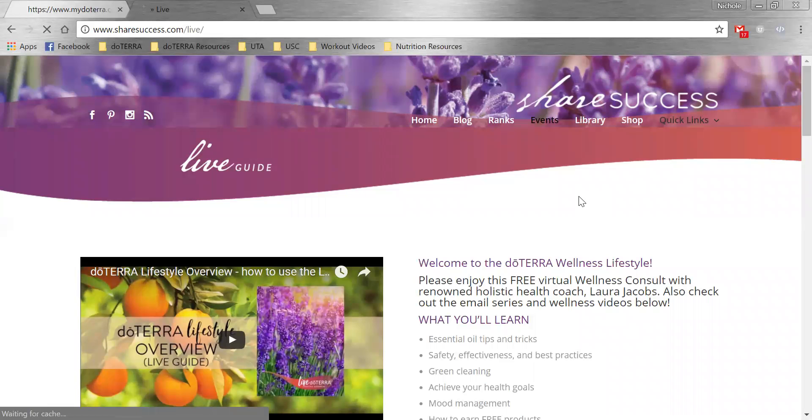I just wanted to quickly go over how to do a lifestyle overview, or what some people will call a wellness consult. Essentially, once somebody has enrolled, the next step is as soon as they've received their box, we'll sit down with them and do a wellness consult or lifestyle overview — go through what they have in their box, how to use it, and then help them set up a 90-day wellness plan so they know what to put on their LRP for the next few months.